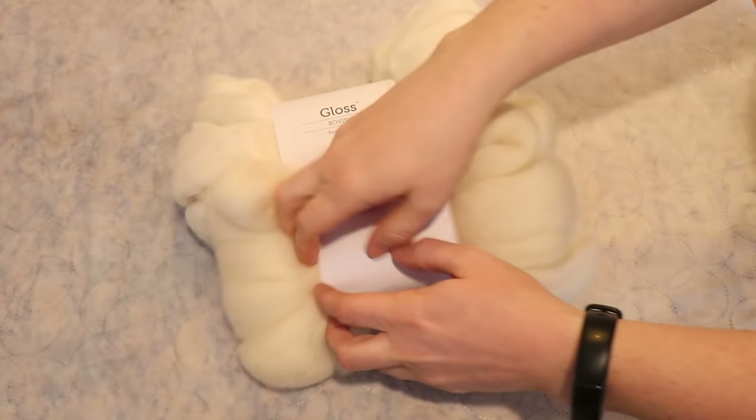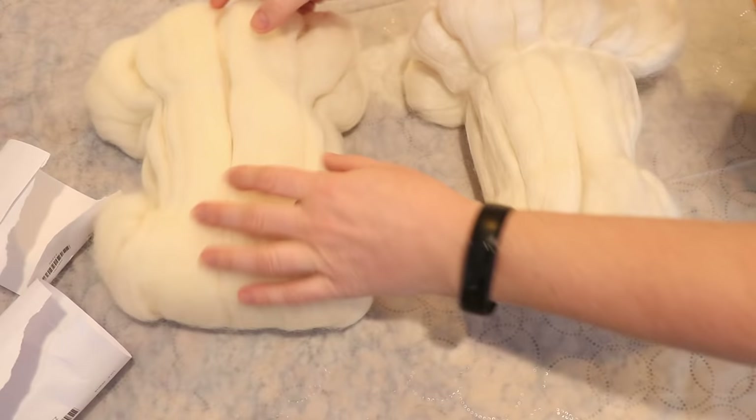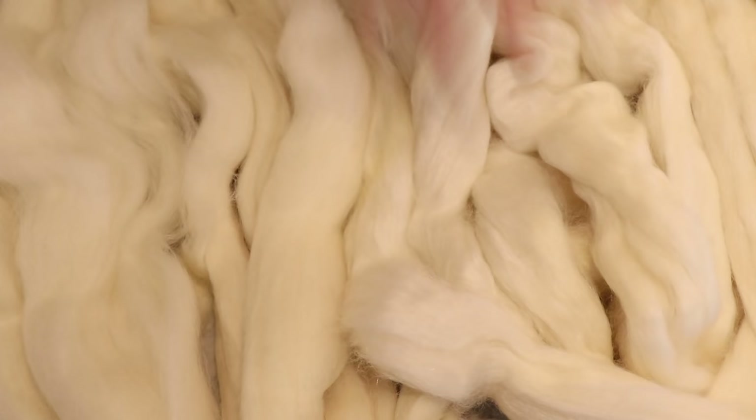Since neither of these are superwash, they will both absorb color slower than yarn might, and as roving, colors will go further because without the twist there's no resist within the fiber itself. My hypothesis is that the gloss might absorb color a little bit slower, things may spread and blend more, but I don't think the difference will be extreme.